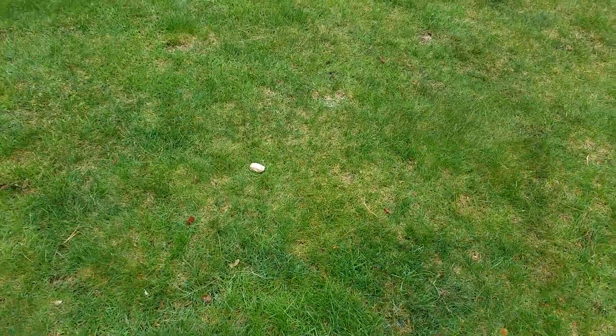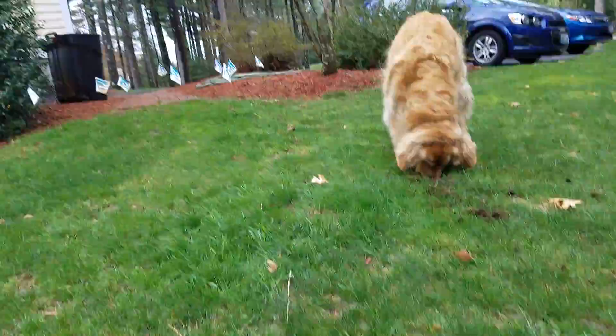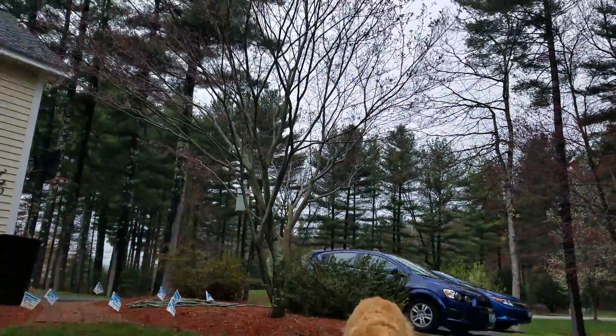We've got two more. Then you just look around the tree — they can go fairly far. Even if we were to walk down here, this is pretty far from the tree. Here's one, so the tree is up there and they can spread quite a distance.